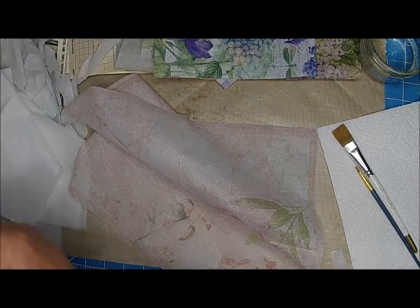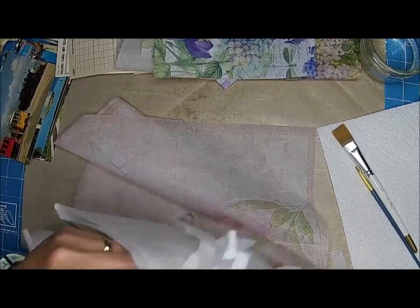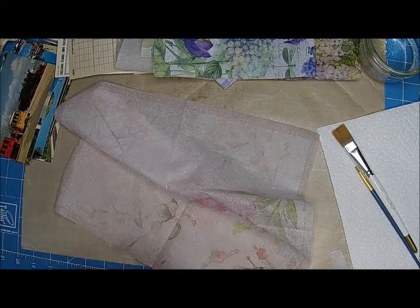Here's all the white pieces. Like I said, I keep those even for tissues or whatever. I just don't think I should throw them away.